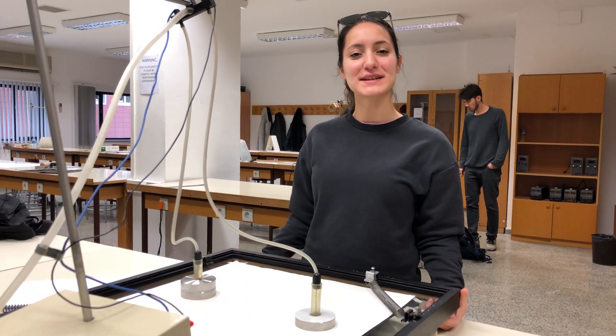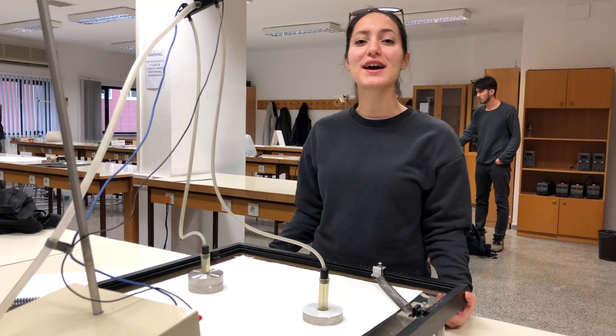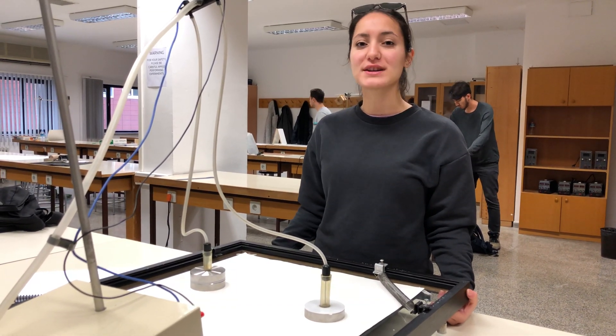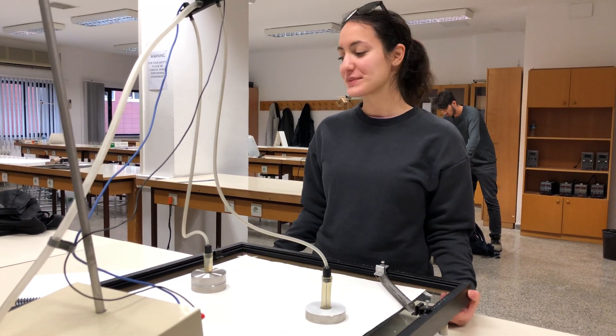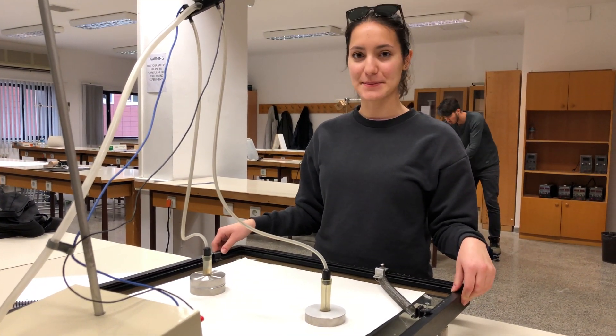Hello everyone, my name is Gamsa Yudemash at Likyan University as an industrial engineer. Today I'm going to present my project about Physics 101, and my experiment name is energy conservation in air table.